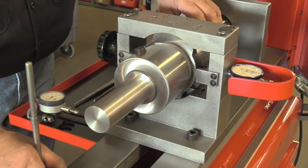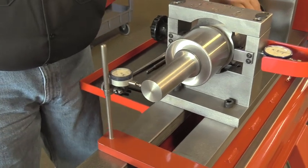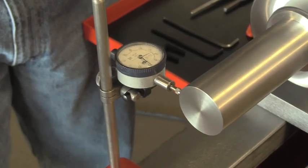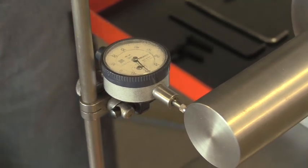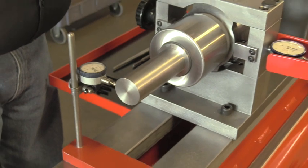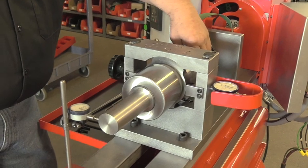Now to check the socket chuck, we're actually going to put the indicator at the end of the checker and we're going to check run out there. Being a brand new socket chuck, we only get a couple thousandths run out on that. If we get more than five to seven thousandths run out on the end of this shaft, you know that the socket chuck is getting a taper or bell mouth to it and you could possibly need to think about replacing the socket chuck.